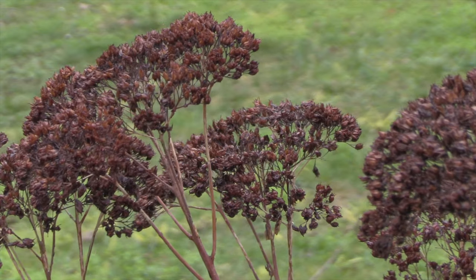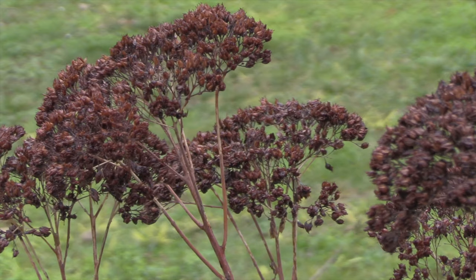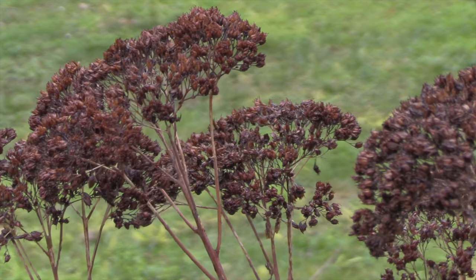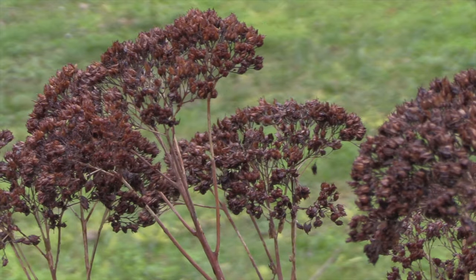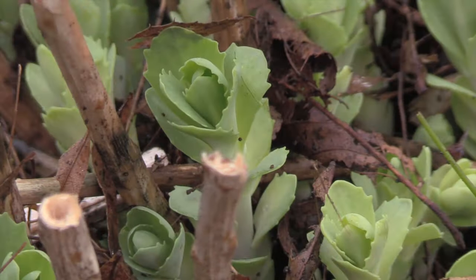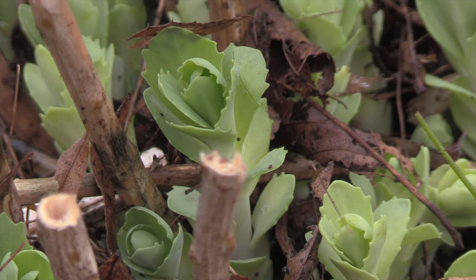However, it's time for the new growth to commence, so we're going to show you how to prune Sedum Autumn Joy. If we look carefully down at the base of the plant, you can see the new foliage already starting to emerge, and this is where you prune — just above that new foliage.